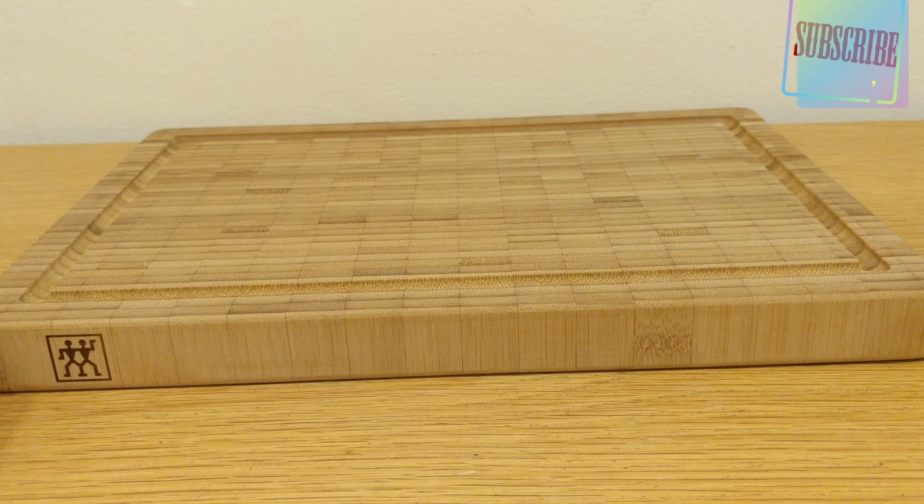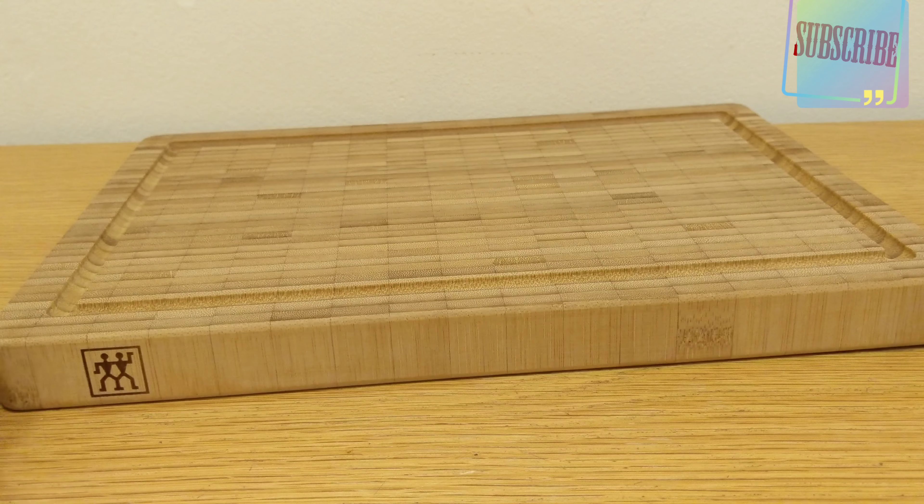This is the brand new Zwilling J.A. Henckels chopping board, first on this channel. Thank you for watching and listening — please share and subscribe. All the details on both chopping boards will be in the description.